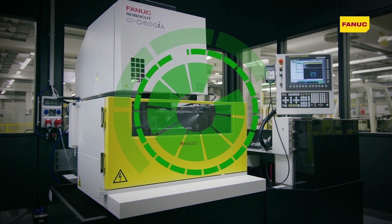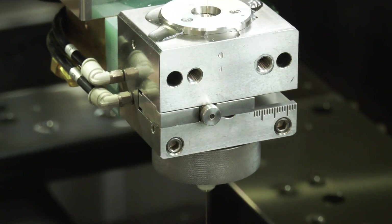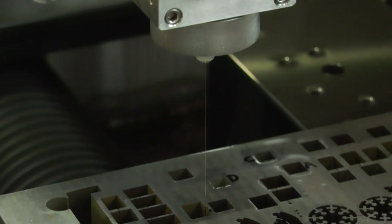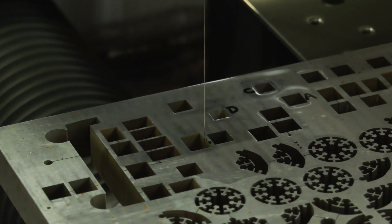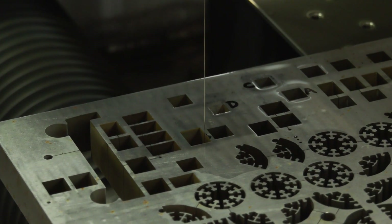What does the new taper adjustment function do? It's one of those subtle design changes — a mechanical adjustment within the guide assembly itself — so the operator can confidently see what he's doing and relate it to the screens and guidance within the control. It just gives him confidence and peace of mind.